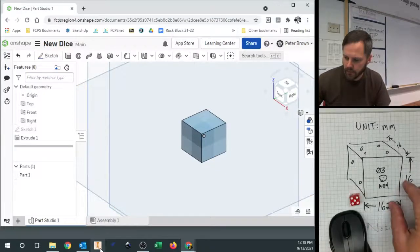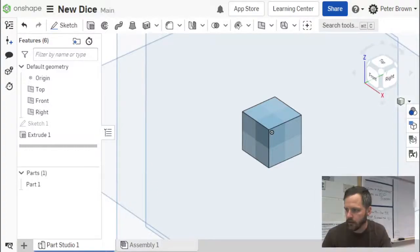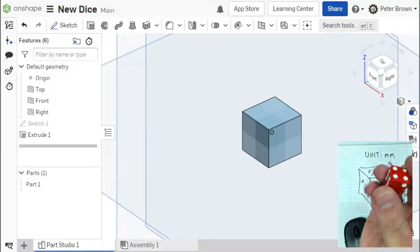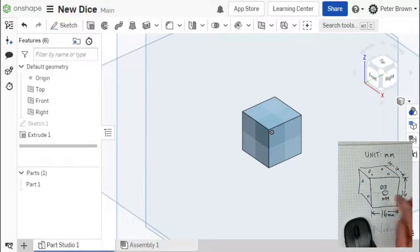So now let's add our first little pip on here. Let's add our one pip right there. We've already measured that — we know our diameter is going to be 3 millimeters. So where should we put that? Let's put that on the top.